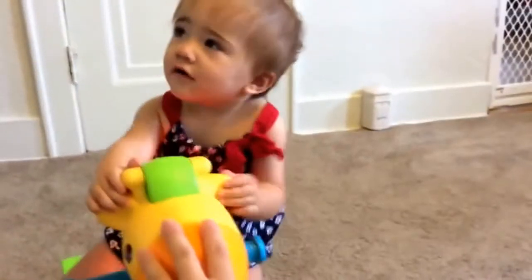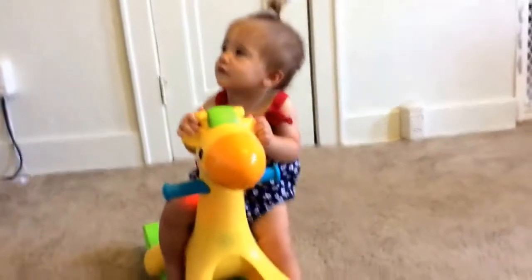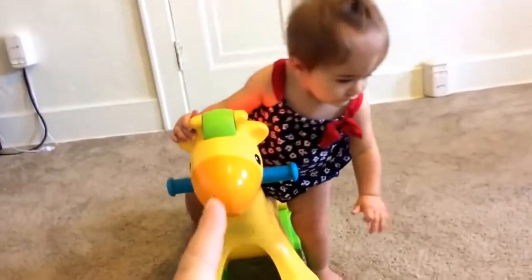Let's rock on it! Yay! So what she usually does is she'll hold the ears instead of the handles.